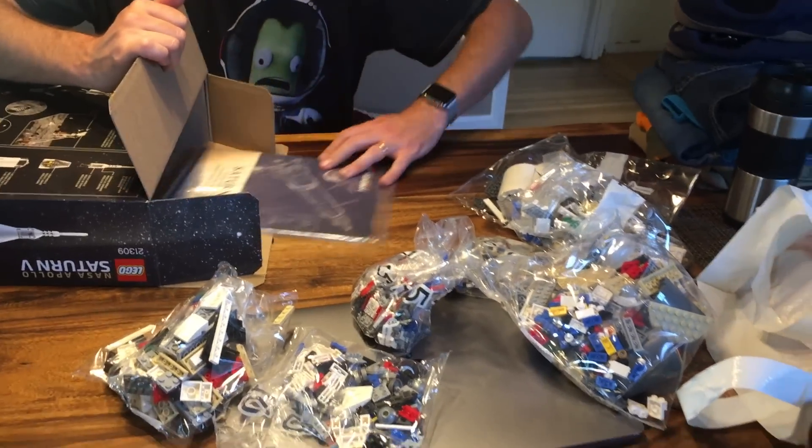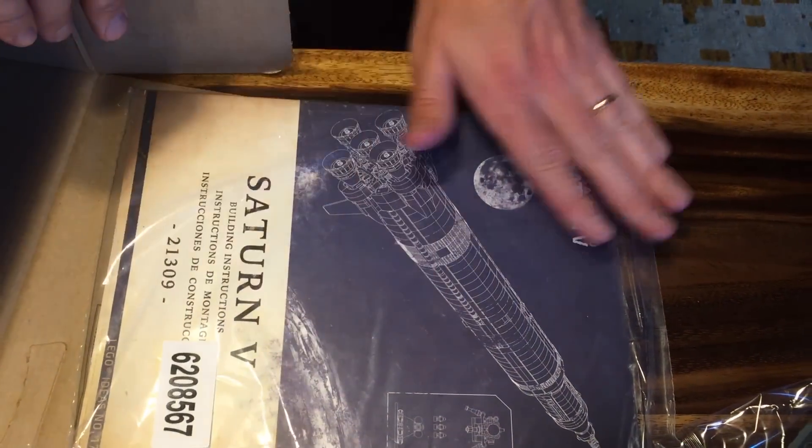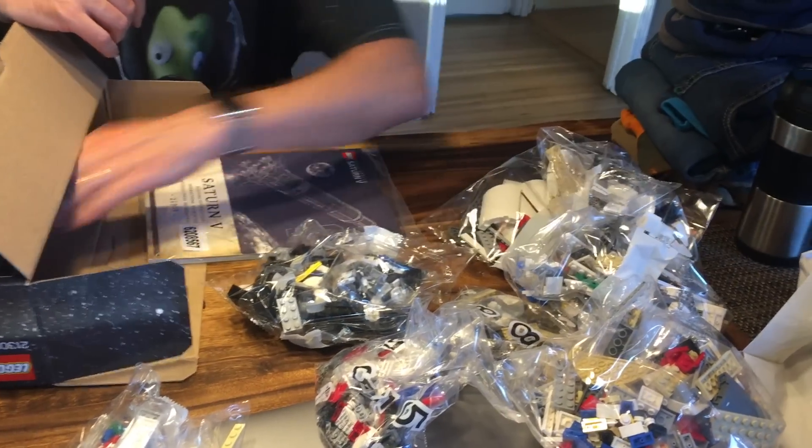There must be a manual in here. Oh, there's a manual. Just feel the manual — it is so silky smooth inside. It's a cellophane wrapping. This is a lot of Lego — this is an insane amount of Lego.